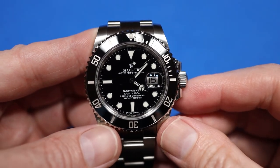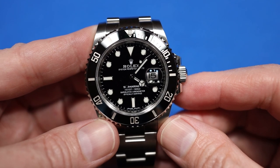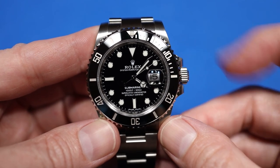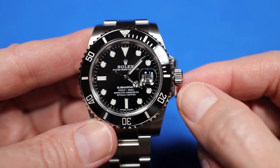Now I'm going to show you how to set the time on your new Rolex Submariner 116610LN with the date. First, you unscrew the crown counterclockwise until it clicks open.